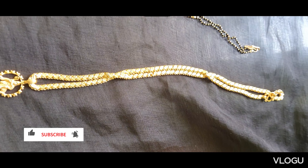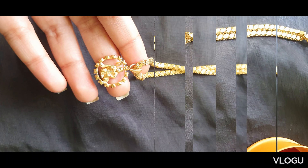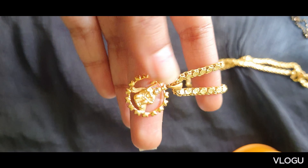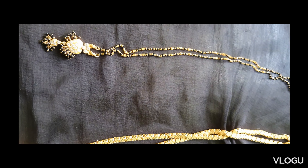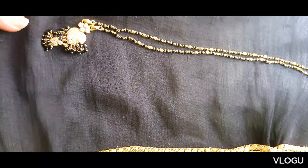Shri Devi Telgamma channel, welcome back to gold jewelry collection. First chain: Anjanai Swami locket, 60 grams. Next, nalaposal gulsu, 60 grams.